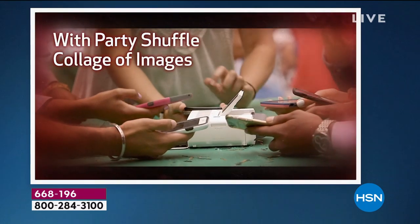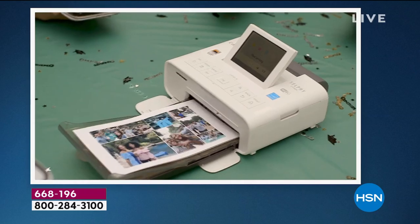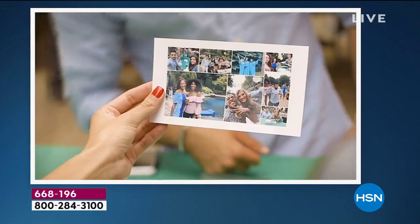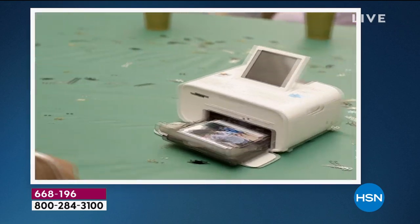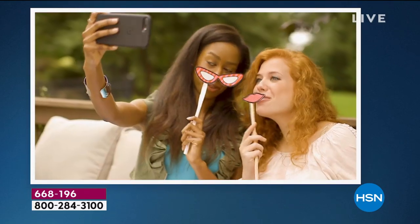You don't need a laptop, you don't need a PC, you don't need a computer. Really quickly at the touch of a button, these are going to come out — and let me tell you, these are not just regular prints. These are 100-year prints that are made to last. They're waterproof, smudge proof, smear proof, tear proof.